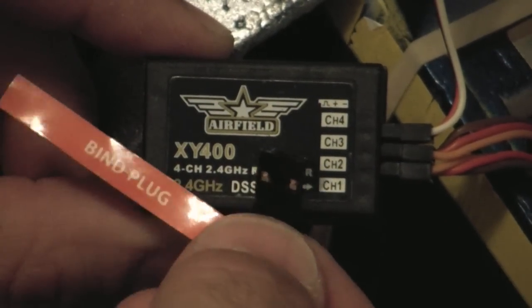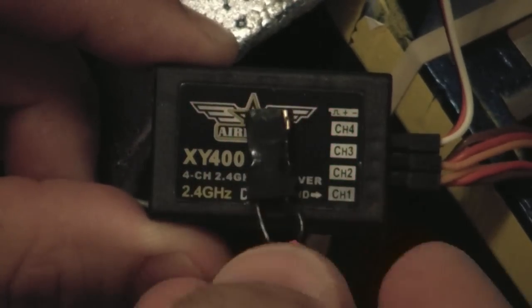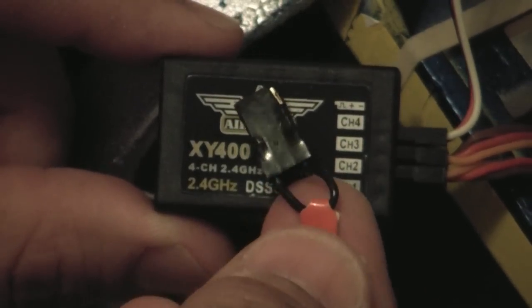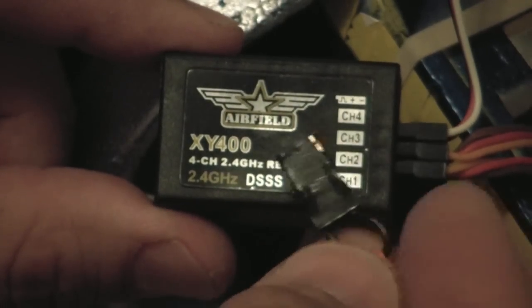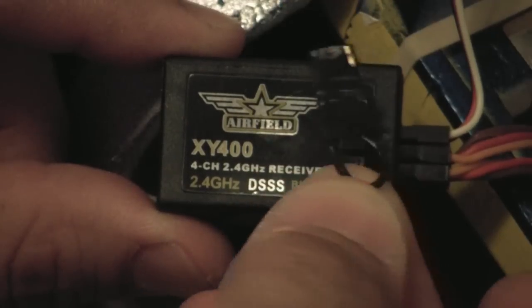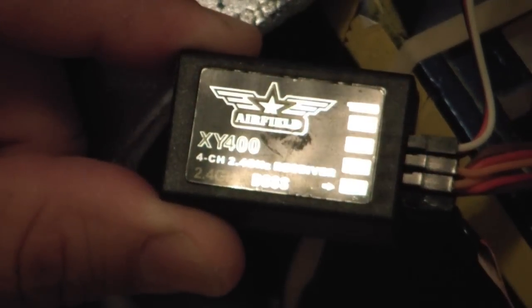I've got a bind plug here. Most of the systems that supply bind plugs — they're kind of all the same. What they are is a wire that is shorted between the two far ends. So if you don't have a bind plug, you can always make one from a servo extension or spare servo wire where you short out the two far ends. So I'm going to plug that into channel one.